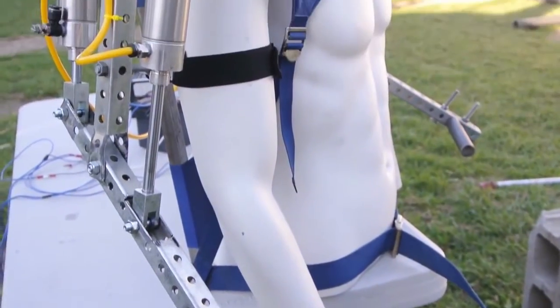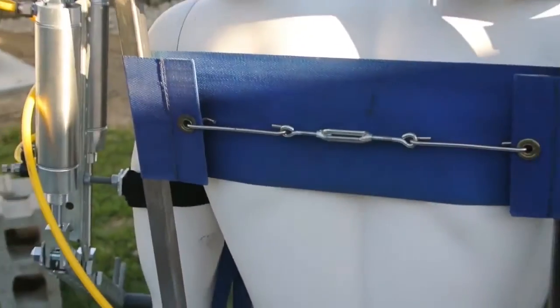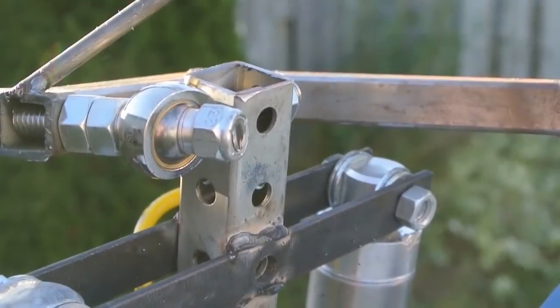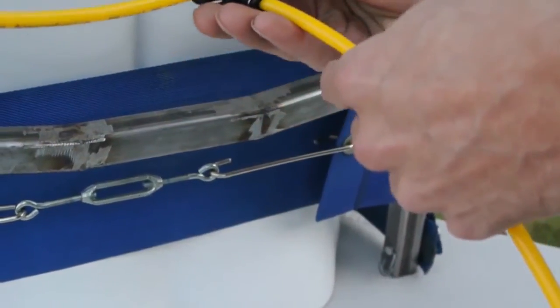Hey guys, my name's James and I run the YouTube channel called The Hacksmith, and I'm entering my exoskeleton into the Boca Bearings contest. I based this exoskeleton kind of loosely off of the movie Elysium, starring Matt Damon. The reason I did that was it was one of the first movies that actually had an exoskeleton that was relatively feasible for the current level of technology.